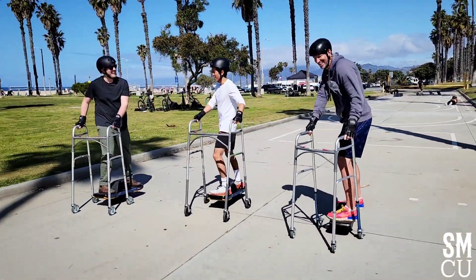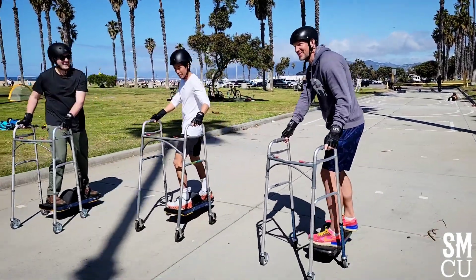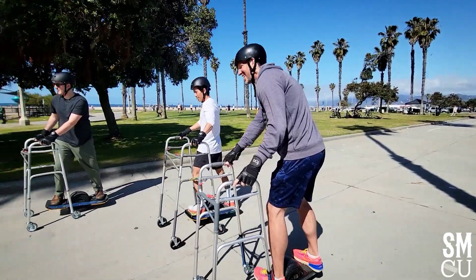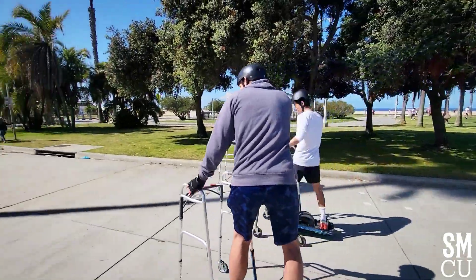Starting your modeling career late — geriatric model, that's right. Hopefully you can hold me. Watch, watch.